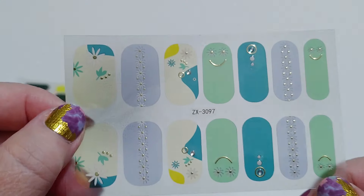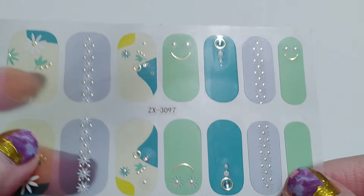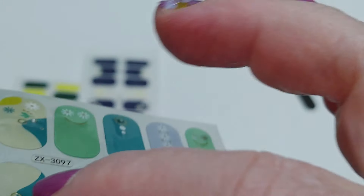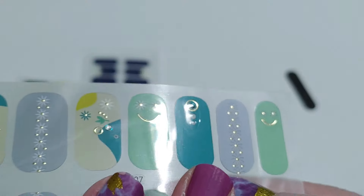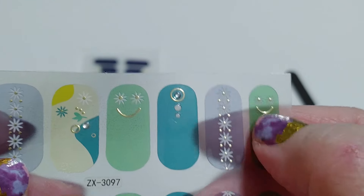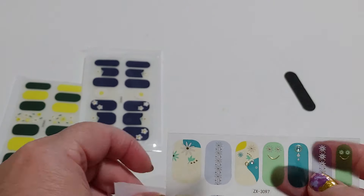Aren't those beautiful? Now, if you can polish your nails, if you have no trouble with nail polish remover, this would be a really easy way just to make your nails look really pretty. I don't know if you could tell, but these are a little bit raised. These aren't just prints. Some of the ones I buy are just prints, but these ones have little raised bits. So it's three-dimensional, and they're really, really beautiful. It's just a shame that they're sheer like that.